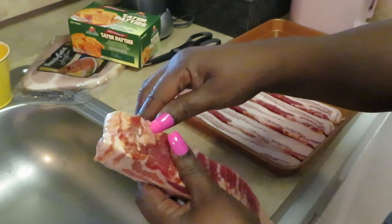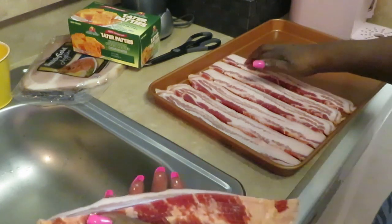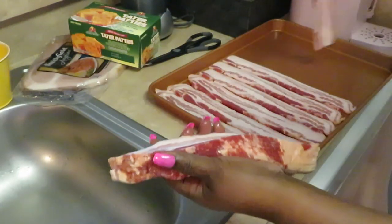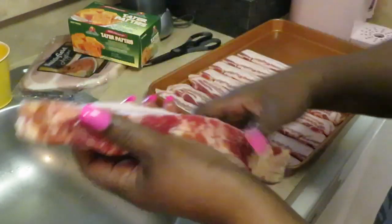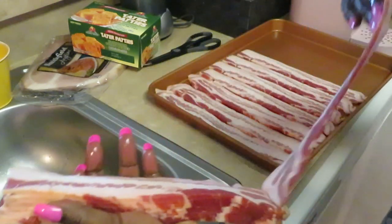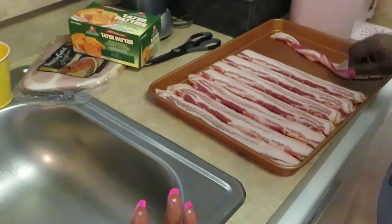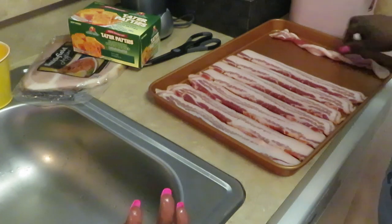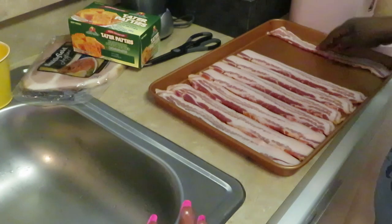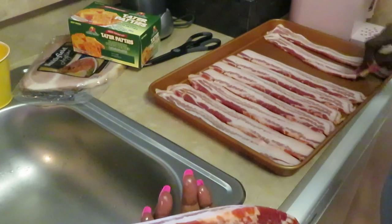I'm lining everything up in my Gotham pan. These Gotham pans get hot — they get too hot sometimes — so I only cook certain food in them. Hopefully I should be able to fit all this bacon in here. They give you a lot of bacon in this pack. It looks like it's not a lot but they really do give you a lot. Bacon's going to shrink as it cooks, so we're squeezing it all in.